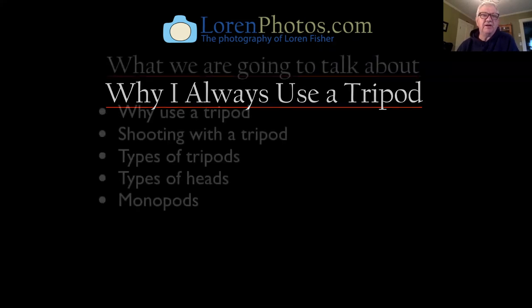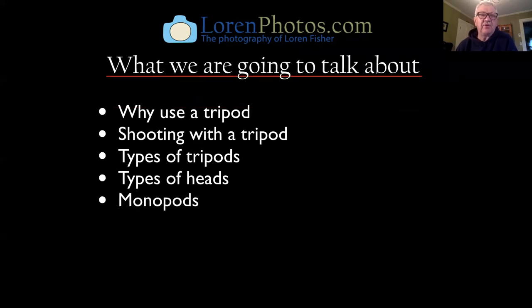So what we're going to talk about tonight is several things: why use a tripod, shooting with a tripod, different types of tripods, types of heads for the tripod, and monopods and whatever else we come up with.